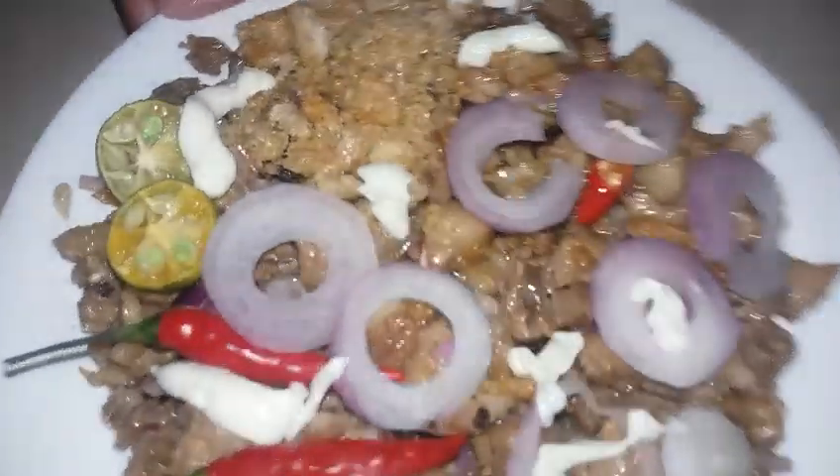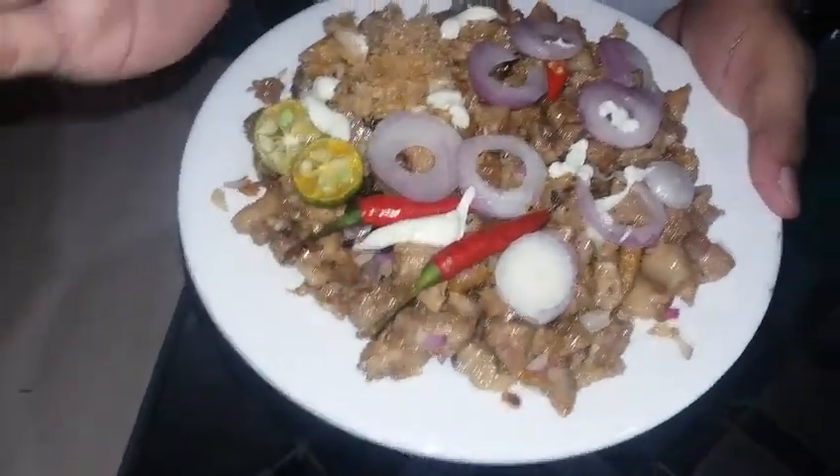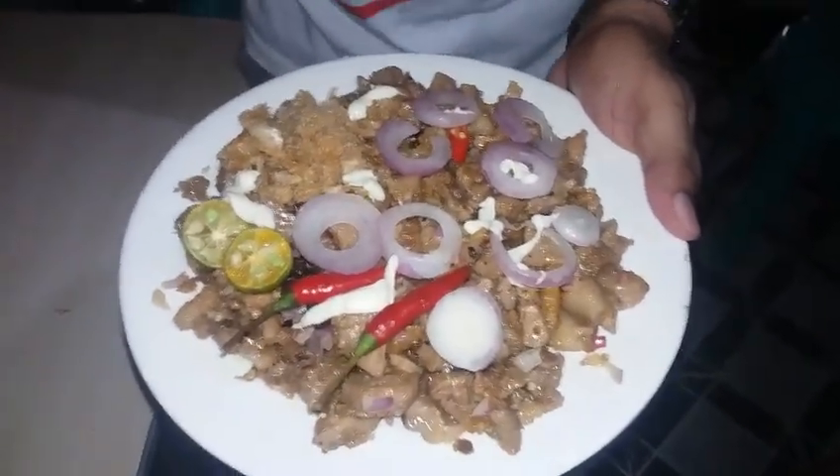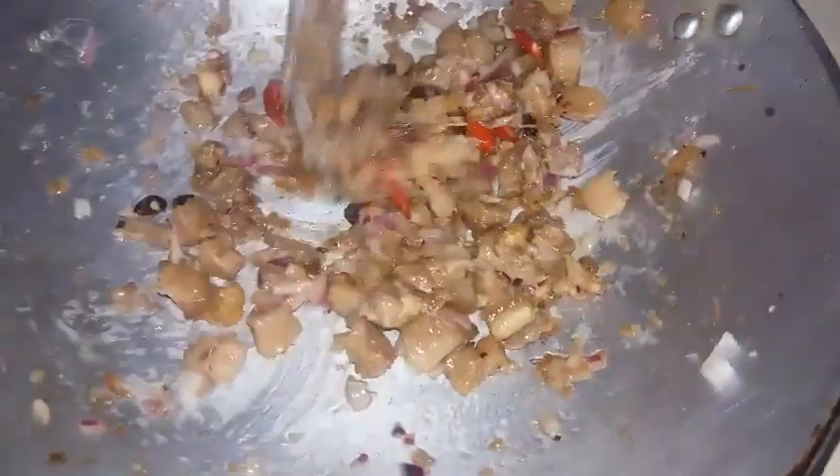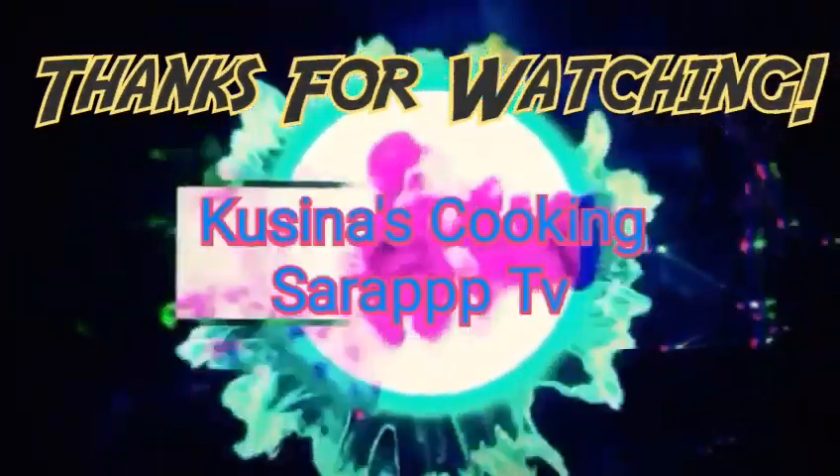Ito na po ang ating ginawang napakasimple na pork sisig. Sana po nagustuhan nyo po ang ating nilutong ulam na pork sisig. Maraming salamat po sa inyong panunod sa aking channel Cucinas Cooking Sarap TV. Kung nagustuhan nyo po ang ating luto ngayon, please magsabi na lang po sa mga kasama nyo at makisubscribe po sa ating channel. Thank you po ulit mga idol — magkikita po tayo ulit sa susunod na video, susunod na araw. Ingat po kayo lagi.